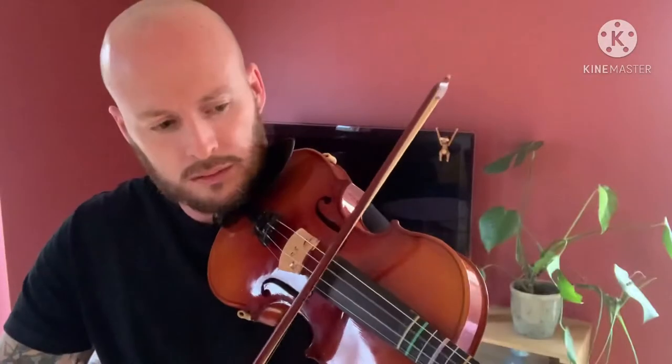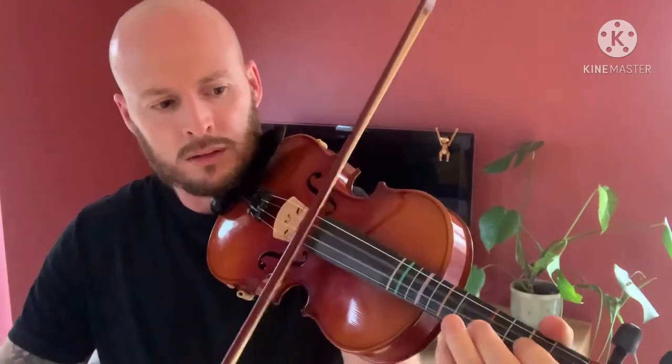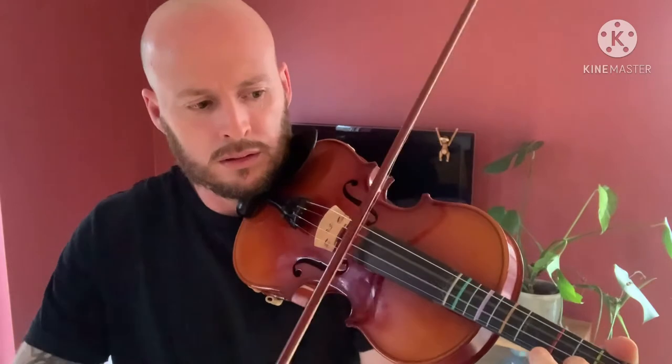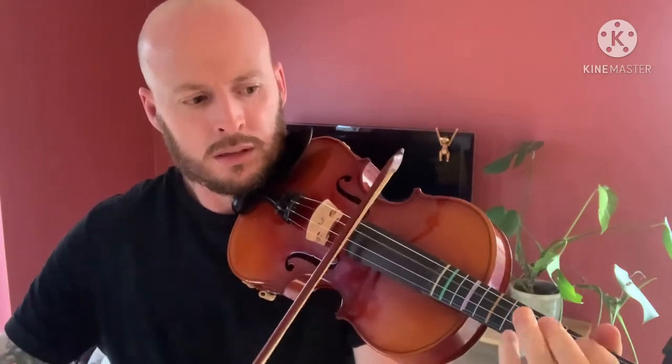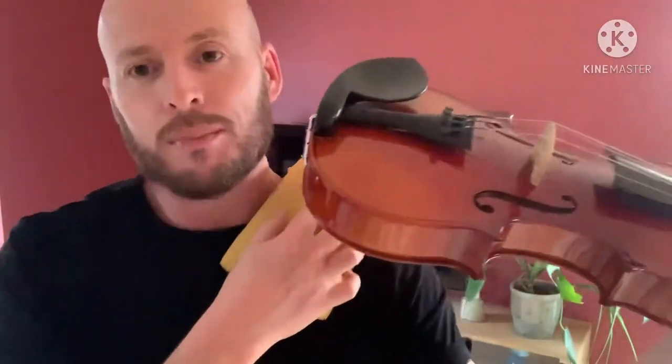Shoulder rests are the way to go. Let's now do a test between the two — the sponge and the shoulder rest — to see if it makes a difference in volume. I personally think no, but let's do it. First up, let's try the shoulder rest.